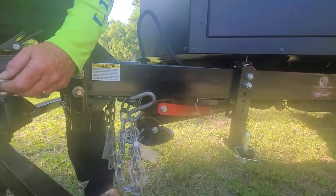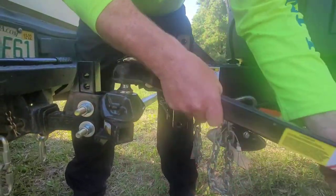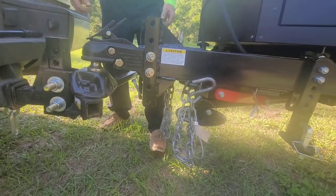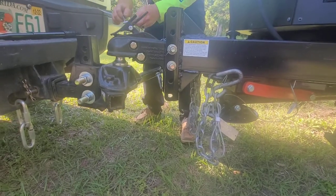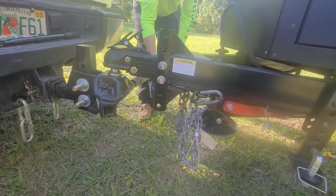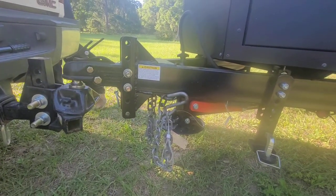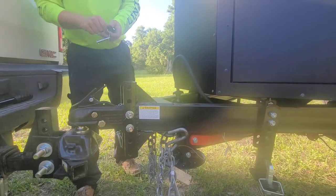The other thing I do is take these pins up and then take this arm off and put it away for the weekend to get it out of the weather. Pull this pin off, put the pin back in there, take this off, and then we're ready. Put the tongue jack down.